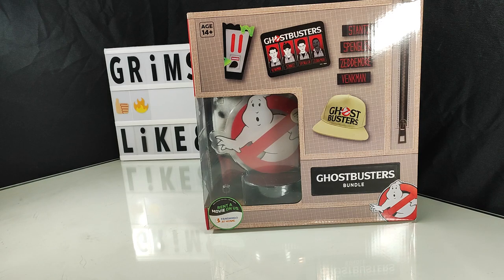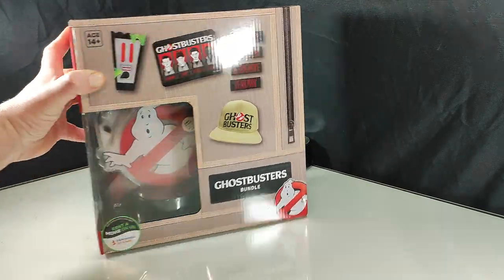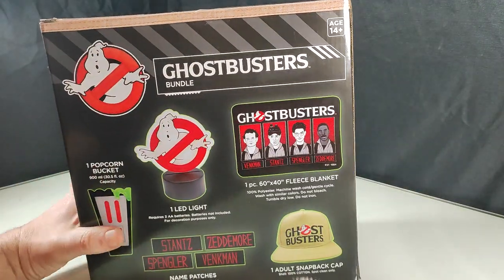Hello everyone, welcome back to Grimm's Garage. Today we're taking a look at the Ghostbusters collectible bundle from Culturefly.